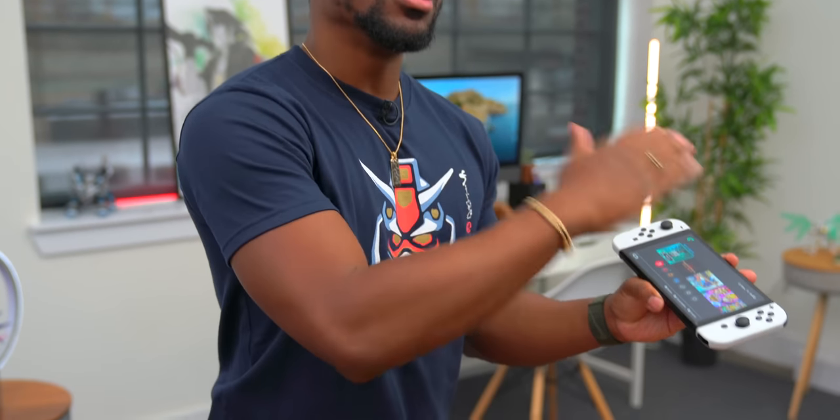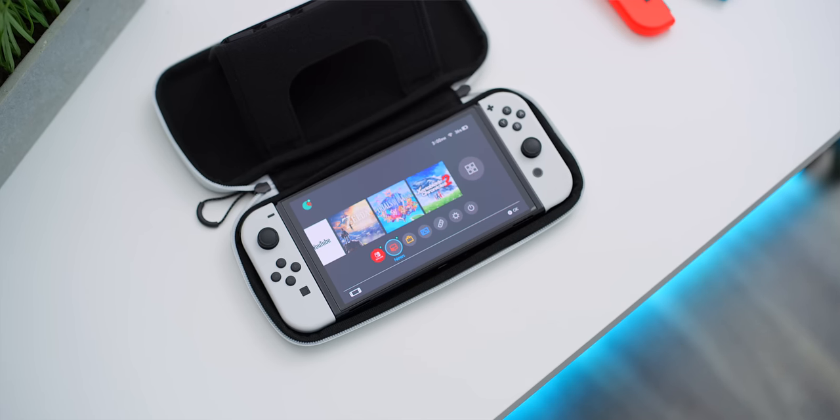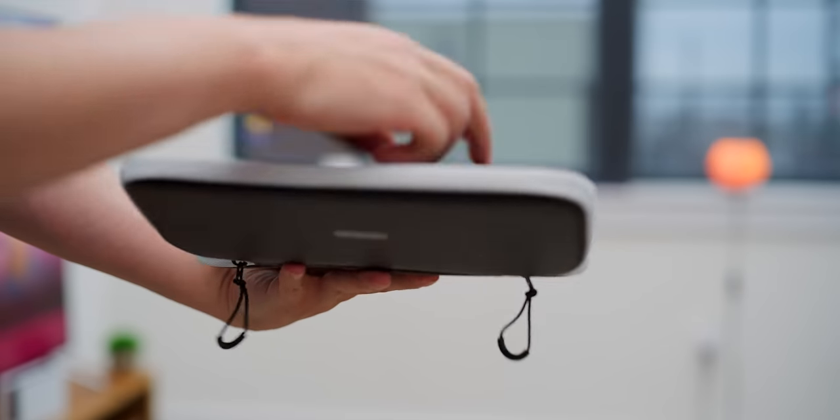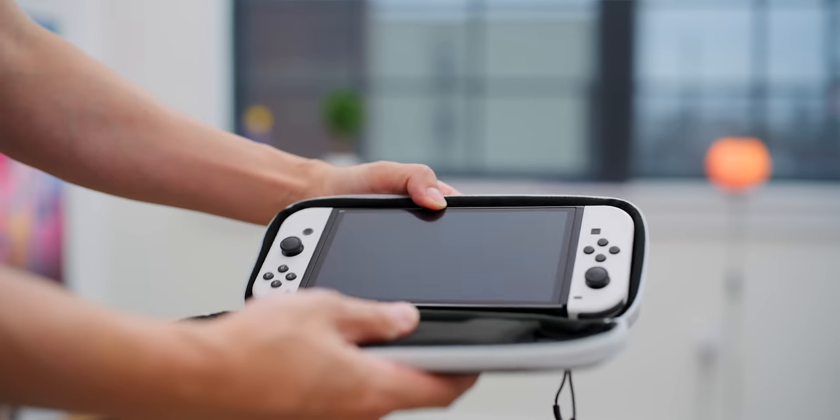One thing that's nice about this case is that it also comes with a screen protector, which actually surprised me. I applied it to my Nintendo Switch. There's a reason it comes with a screen protector — the panel underneath is actually glass. Nintendo calls it an anti-scattering adhesive film, and they do not want you to remove it, so just throw on another screen protector on top in case of scratches. I'm happy this case came with one as a bonus.